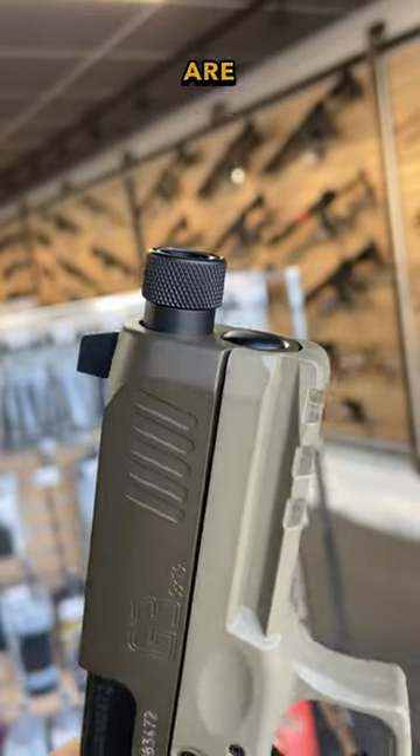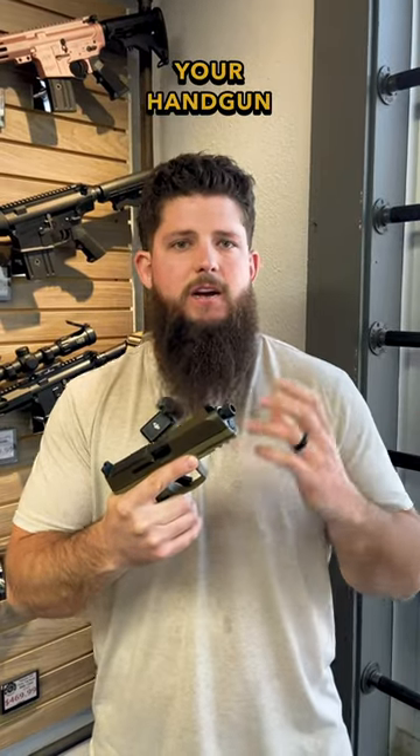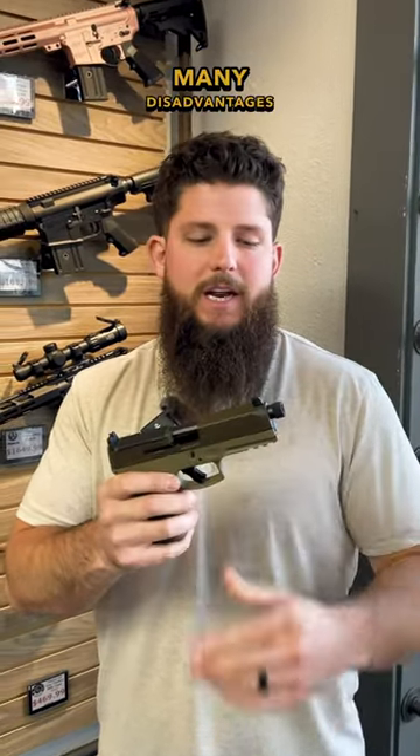So if you are someone who is considering potentially having a suppressor for your handgun, just go ahead and get the gun that has the threaded barrel, because there's really not many disadvantages to that.